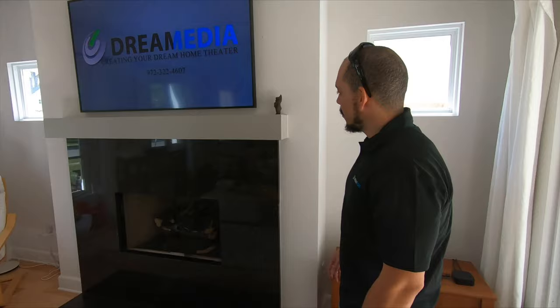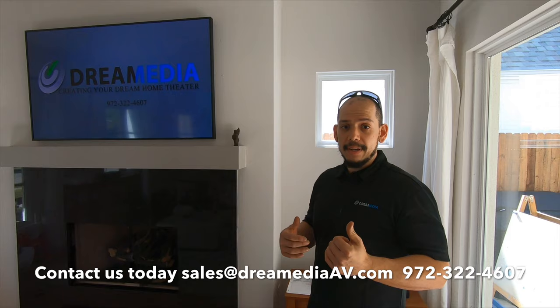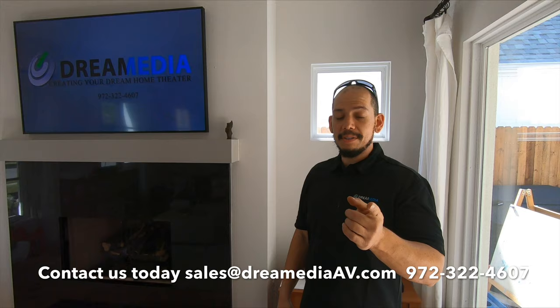If you like this video, please give us a thumbs up. And if you live in the Dallas area, please give us a shout — we specialize in home theater and hi-fi. Any home theater needs, we're here for it. We also ship nationwide with a low price guarantee. I appreciate your time.